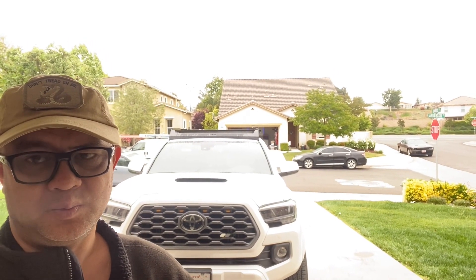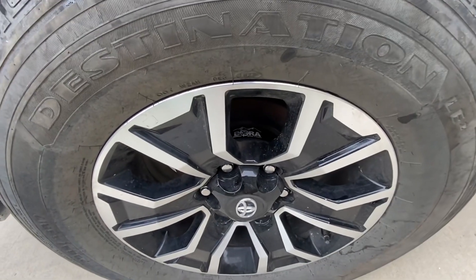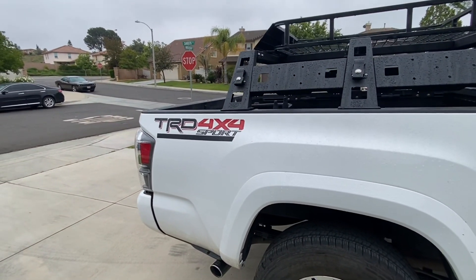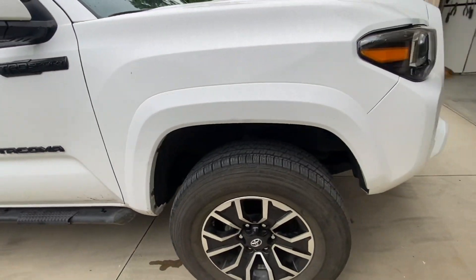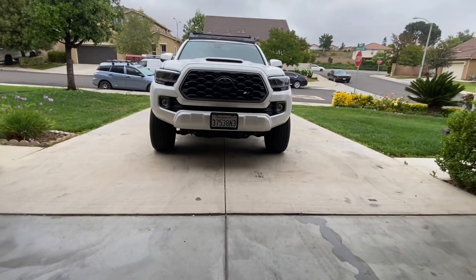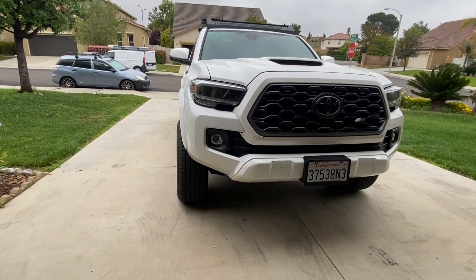Hello guys, good morning, welcome to my channel. This is my Toyota Tacoma Sport 4x4. This is the setup on my rig — it's a simple setup. This is a Bora spacer, 1.5 inch, on my Toyota Tacoma. Let's see how it looks — it's a 1.5 inch spacer. Look at that.